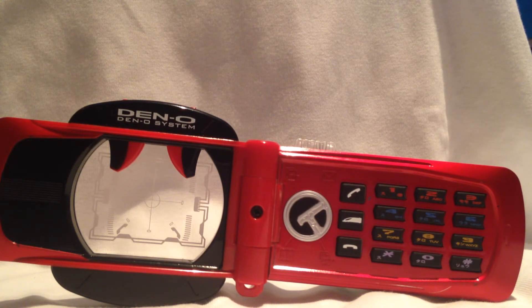Das war meine Review zum Climax-Phone. Ich hoffe, es hat euch gefallen. Wenn euch das Video gefallen hat, könnt ihr gerne einen Daumen nach oben geben. Kommentare freue ich mich auch jedes Mal. Und über das Abonnieren würde ich mich natürlich auch freuen. Wir sehen uns dann in der nächsten Video. Euer Tyron 1992.